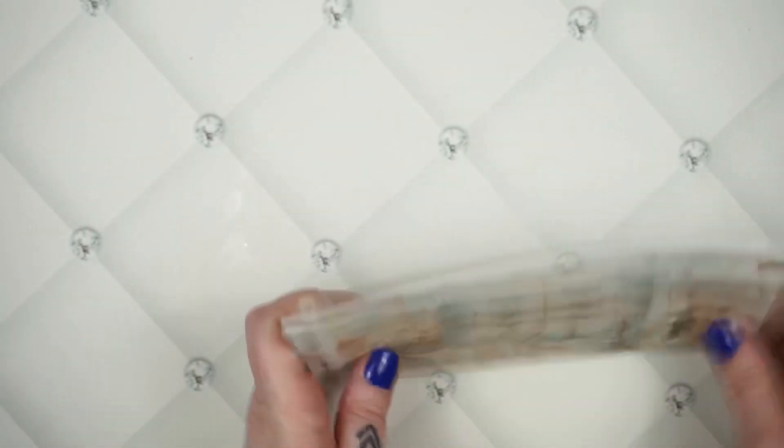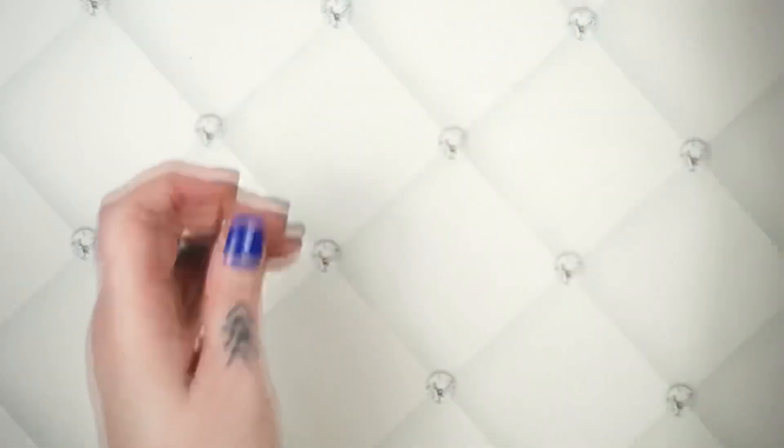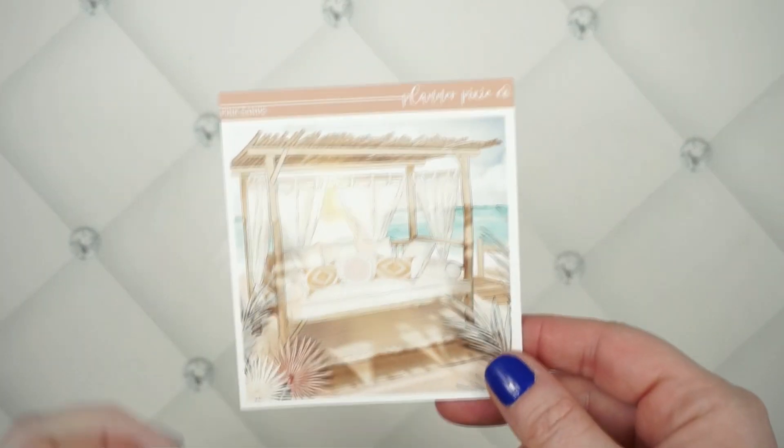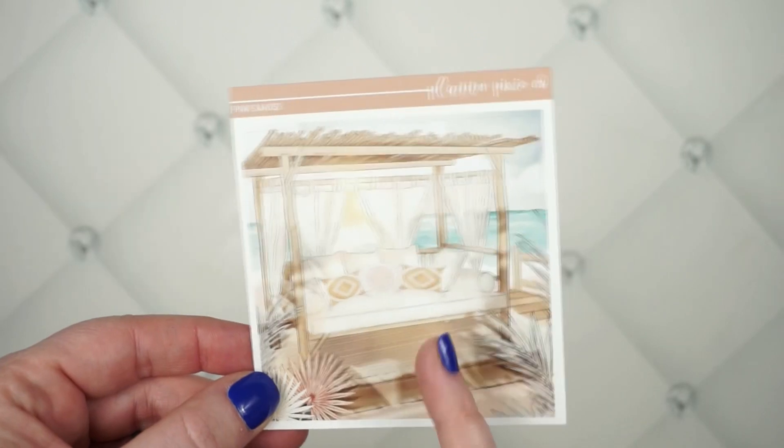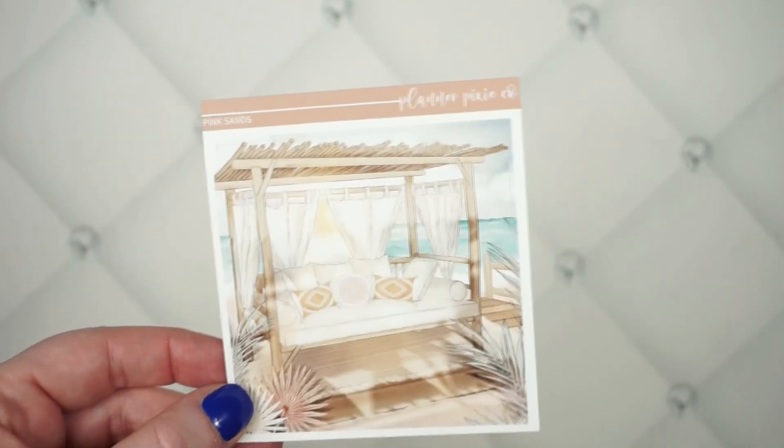Also, just this weekend only — Friday through Sunday — you're going to get a freebie: one of the big box stickers. That will be available to all of you who purchase the deluxe version of this kit.